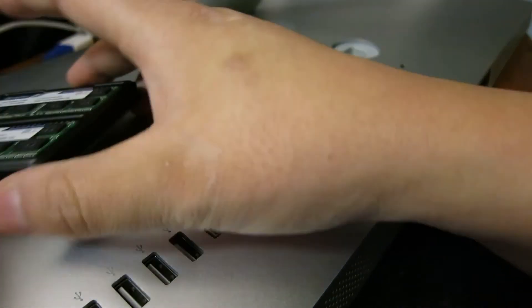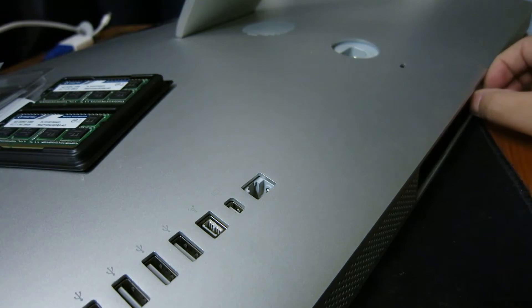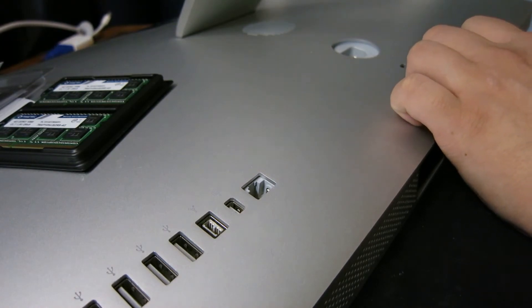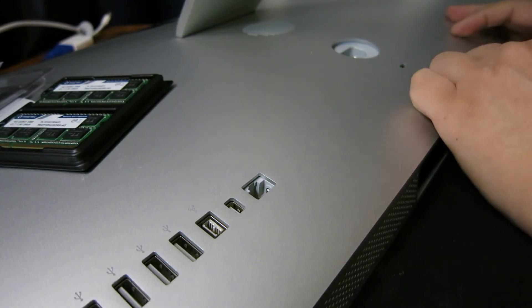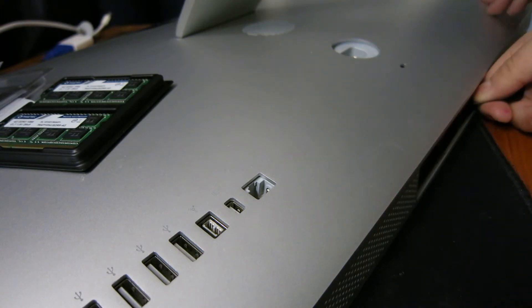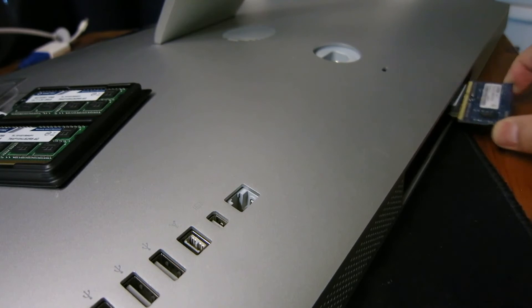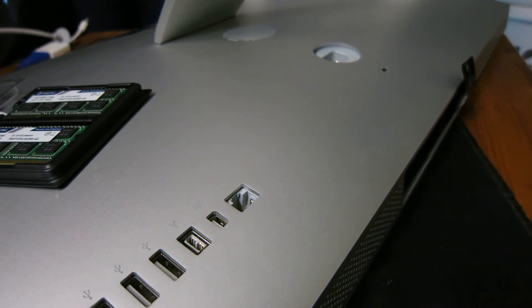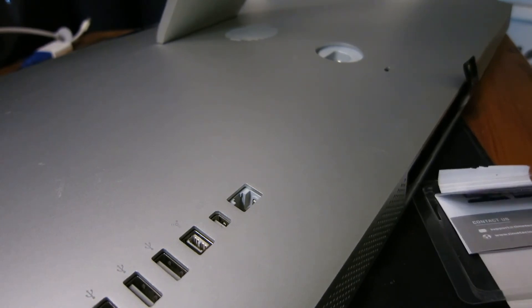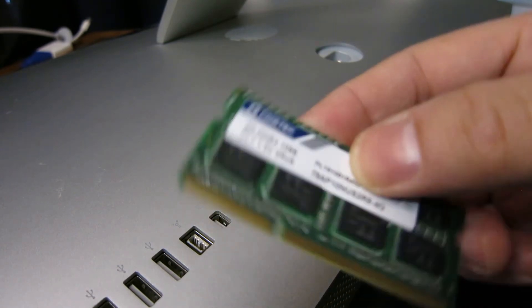So let's get started with the installation. First, you need to take out the existing RAM. There's a little flap here — you pull it out. Pull out the two existing RAMs and put in the new RAM. Here's one — this is the existing RAM.